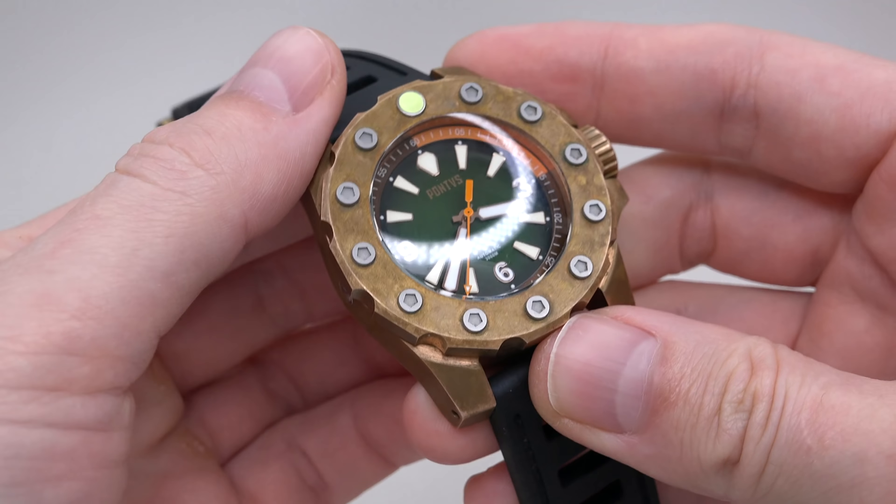So the last thing I want to do is put this watch on my wrist. Remember guys, it's about 200 grams — maybe 197 or around that number. It looks very, very solid, big, and cool.